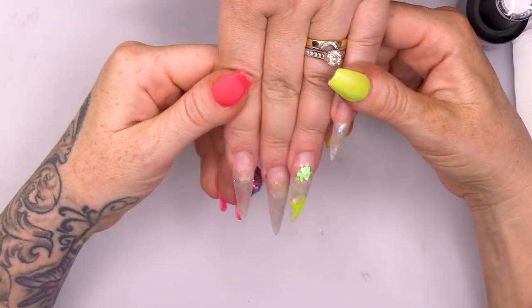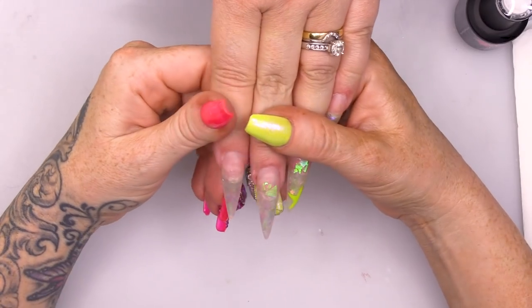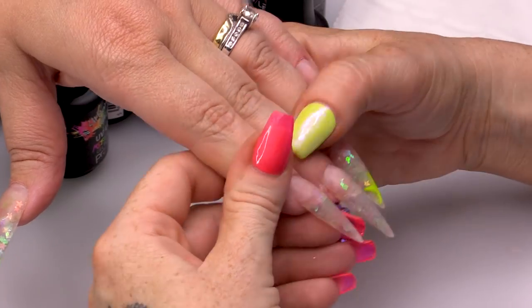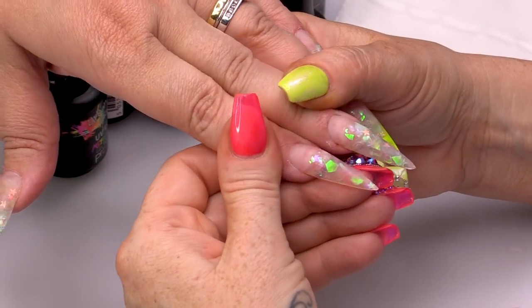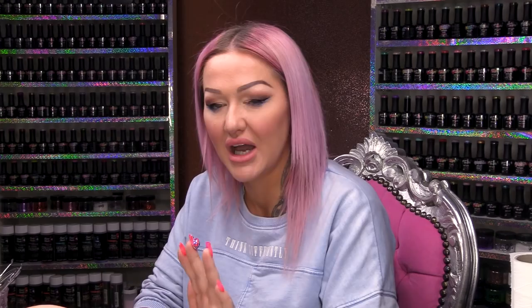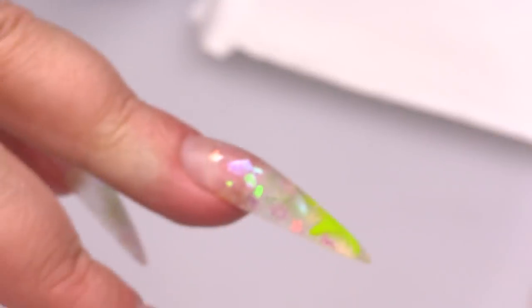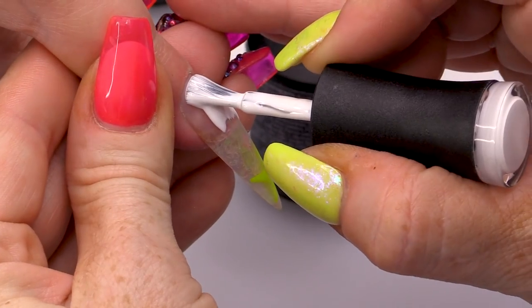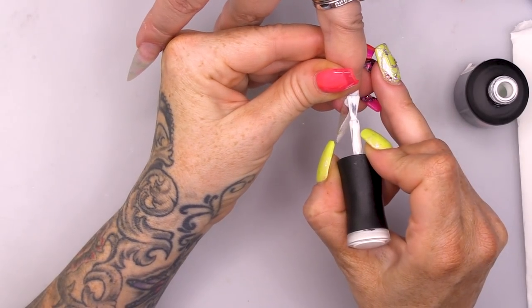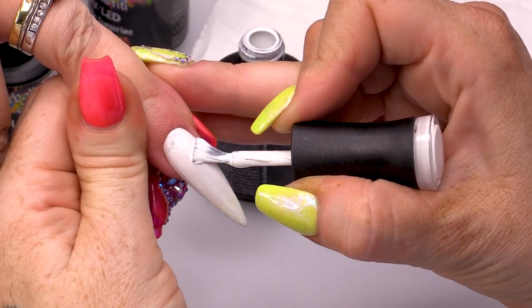These nails that Andrea's already got on are the nails we used for the star design. I filled them and we're gonna change up the design now. I'm quite liking the Mylar and everything inside, so I'm gonna let that shine through on some of the nails. This nail we're gonna paint completely white — this one is gonna be like the main attraction, your accent nail or feature nail.